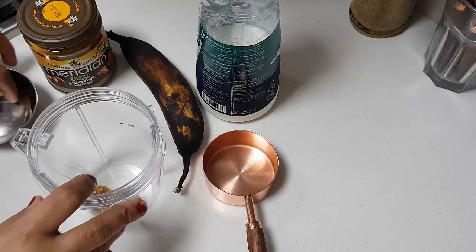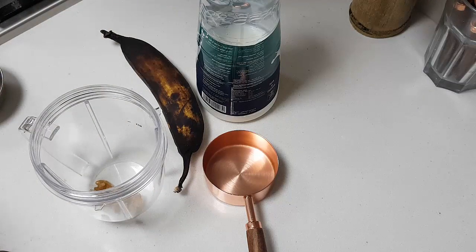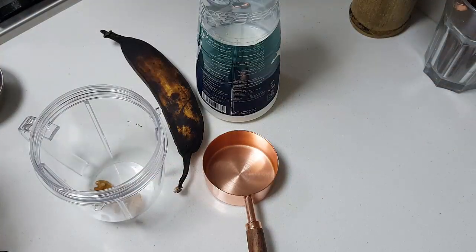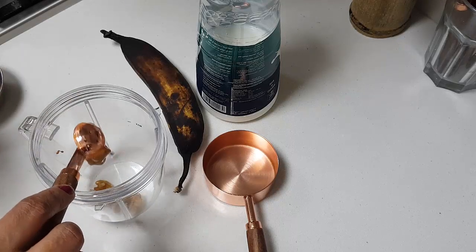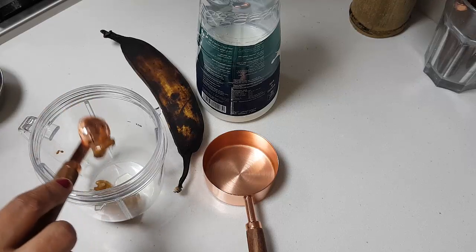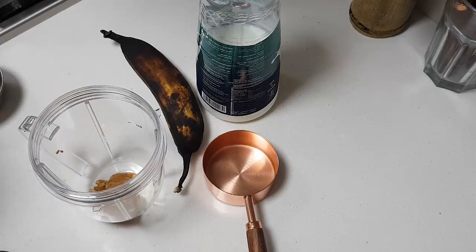I have added 2 walnuts here. One I have kept for garnish. Then I am going to add about 1 tablespoon of the peanut butter. It is up to you how much you want to add — if you like 2 tablespoons you can, otherwise one is more than enough. This will give a nice nutty flavor and is very good for health.